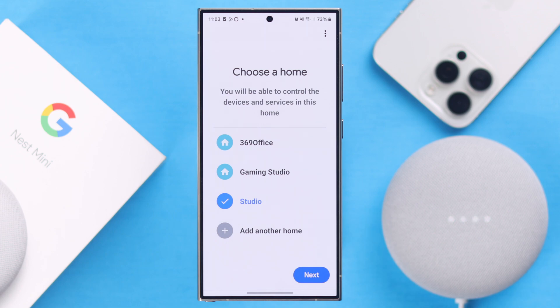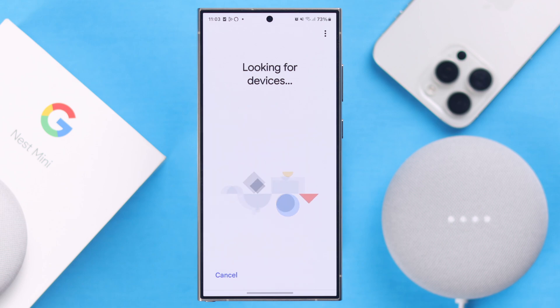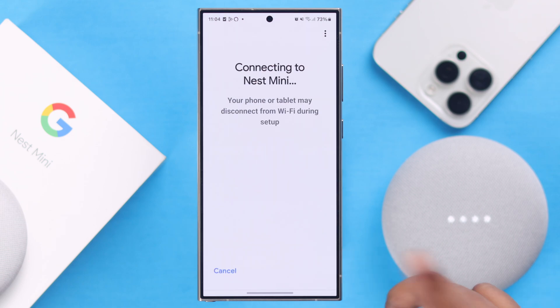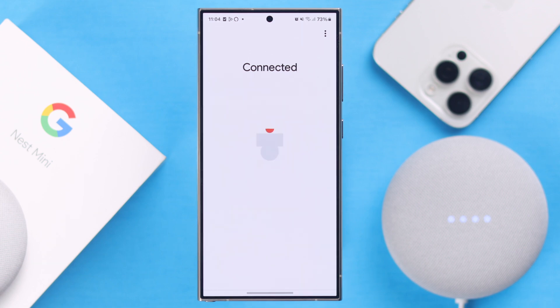Tap on the Devices tab to add a device, select Google Nest or a partner device, then either add another home or select an existing home — I'm selecting an existing one and pressing Next. Wait patiently while it looks for the device. When it finds it, tap Yes. This is the most crucial moment — if it's done, you're halfway there.